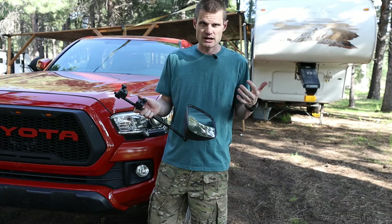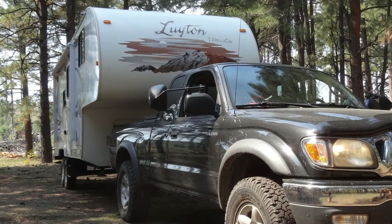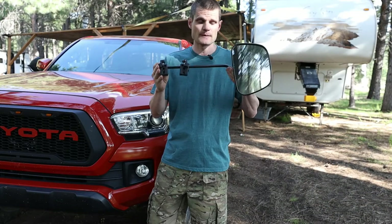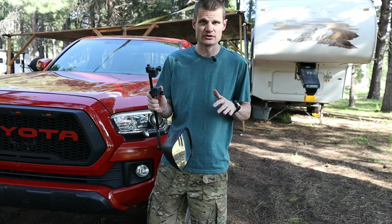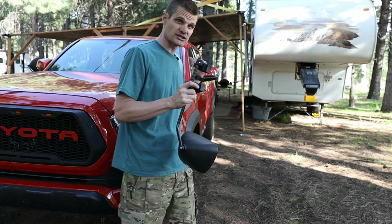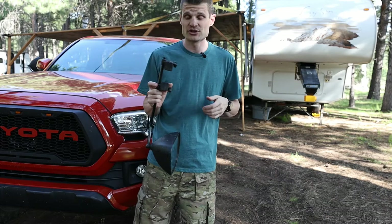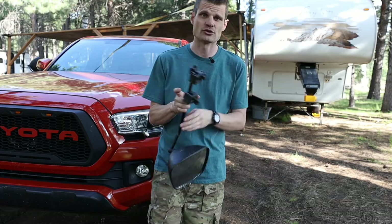On my 2002, they mounted on the top of the mirror and you have plenty of reach to stick this out there to be able to see around the trailer — makes a huge difference in towing. But with my 2017, I couldn't mount them to the top because of the thickness of the plastic. Let me show you.